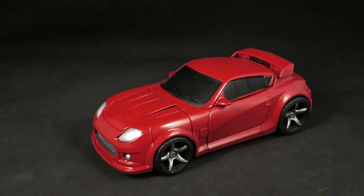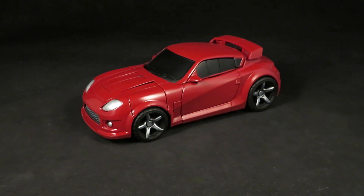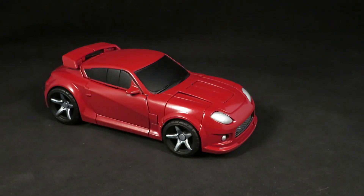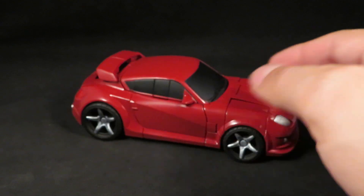Same process as before: I gave him a matte black base coat with Krylon spray paint. Krylon no longer makes the flat black, so I now have to use the matte black. I kind of still wish they had the ultra flat black — back when I started, that's what I used. But I guess now I just have to use the matte black, and it does give it a different texture.